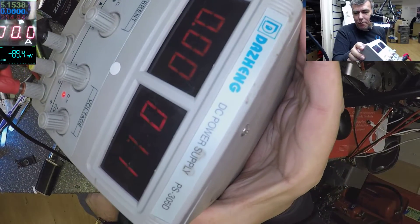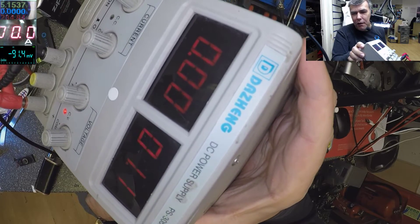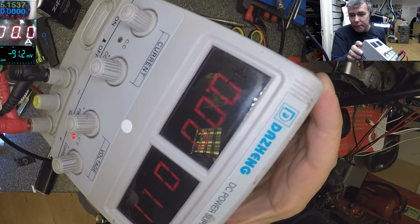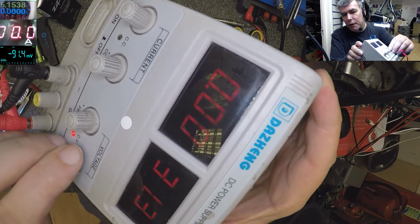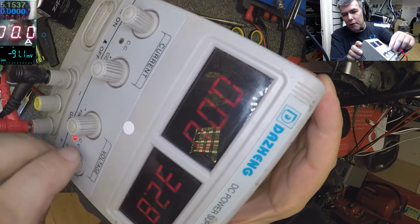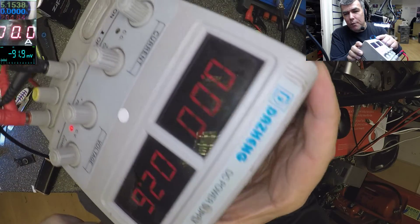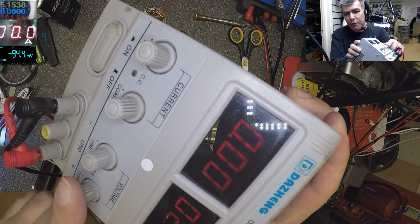This is just a cheap one, basically a cheap one. Linear power supply — that's very important, to be linear. And it's from 0 up to 32 volts, and from 0 to 5 amps. We have amps and we have voltage.